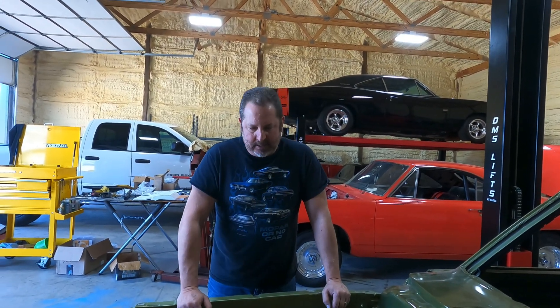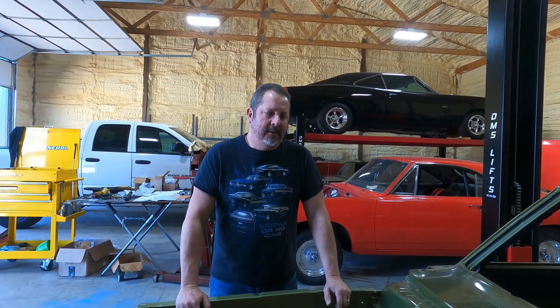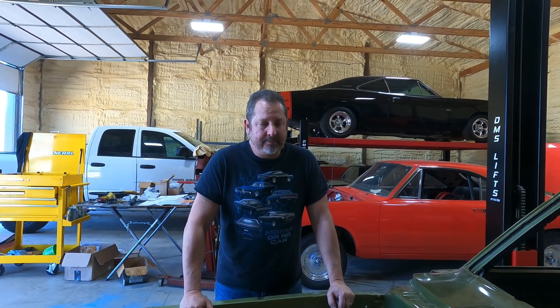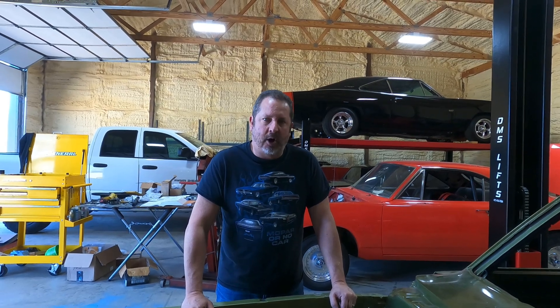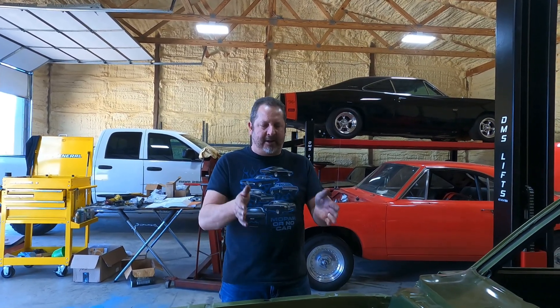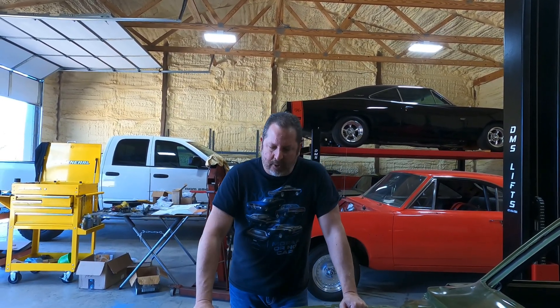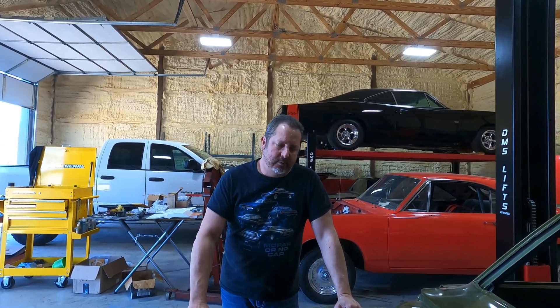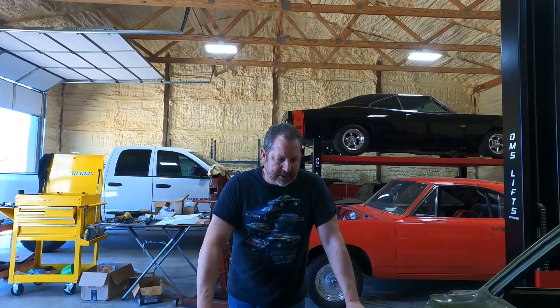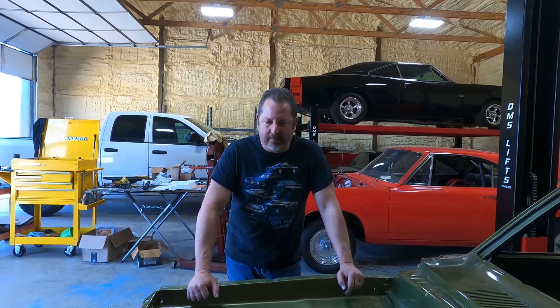Those are some of the decisions to make on iron versus aluminum — budget, horsepower goal, and what's applicable. Everybody wants maximum horsepower, and I get it, but you also want it to be reliable. If it's a street car, you've got to have vacuum, which sets you into parameters on cam selection. If it's an automatic, you need a reasonable converter for the street. You've got to lay out these goals with your engine builder and hit a target — and don't change your mind in the middle of a project.